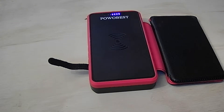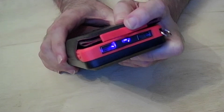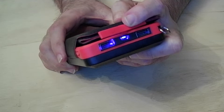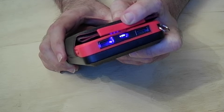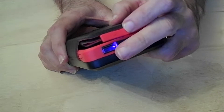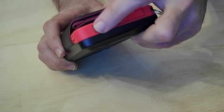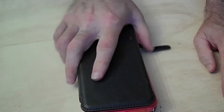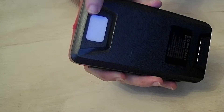Now if you want to use wires, it does come with USB ports. It has a port in the middle where you can actually charge it via your home outlet. It has two USB ports for charging whatever you need — your laptop, a light, anything. It also has a nifty little flashlight built in up here.